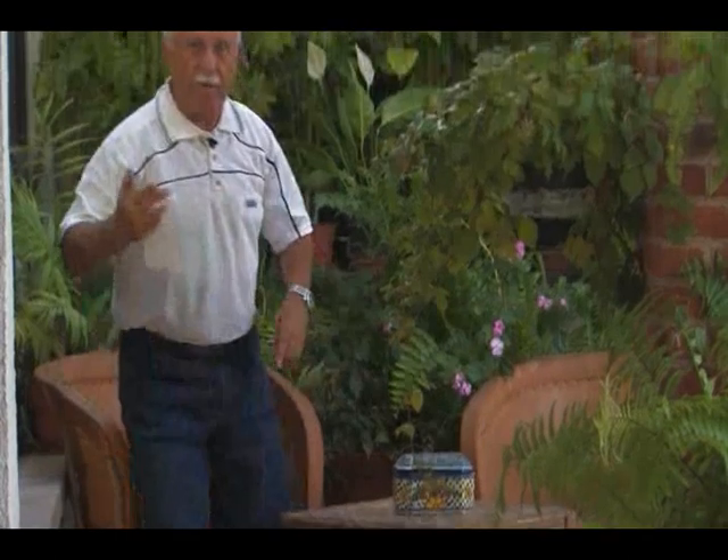Hola amigos, en el tip anterior vimos como derramar el hierro fuera del lechón. Recuerdan, ahora veremos como hacerlo correctamente de varias formas. Vamos, me acompañan.